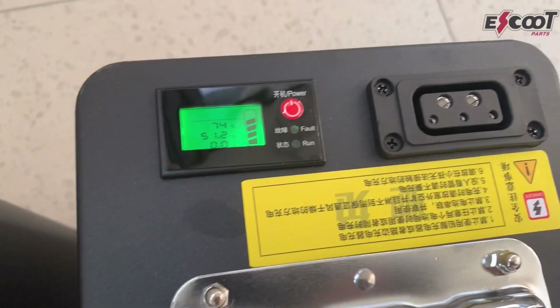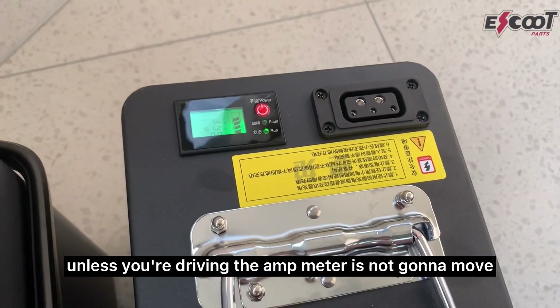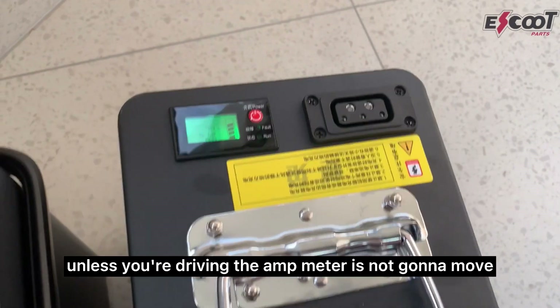There's an amp meter, but you're probably not going to be able to see it because unless you're driving, the amp meter is not going to move.